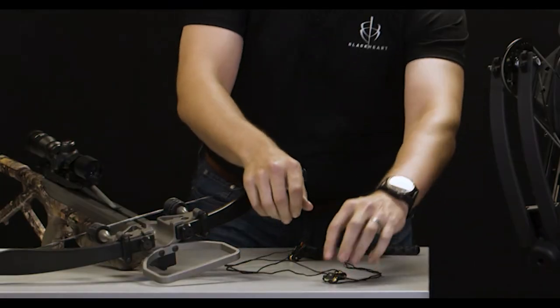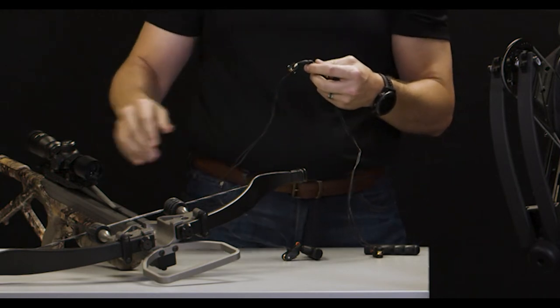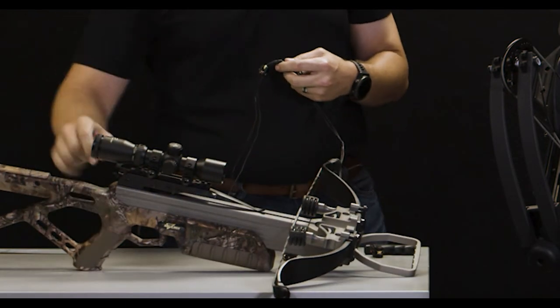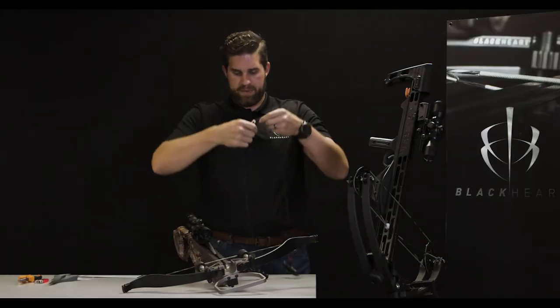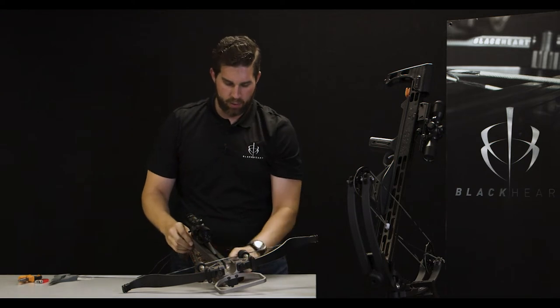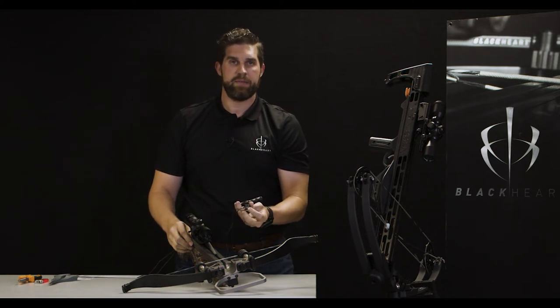The first thing you're going to want to do is take the yoke and place it around the manufacturer's recommended anchor point. In the case of this Excalibur Micro, that's going to be right here at the back of the riser on the top of the stock. You'll also want to make sure that the bottom hooks — identified as left and right — are actually on the right side of the bow.